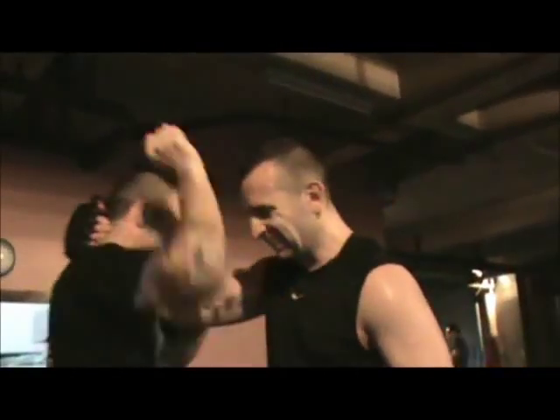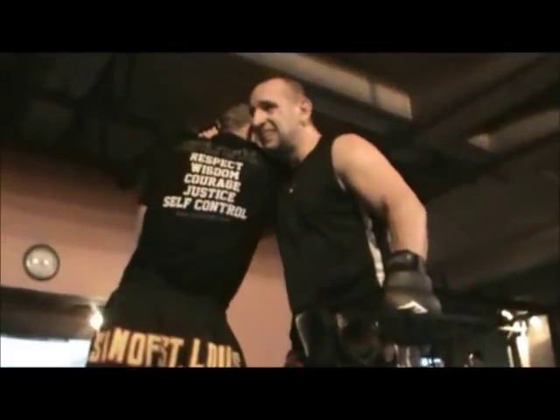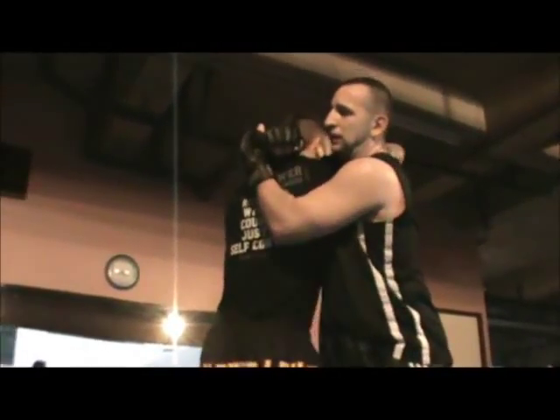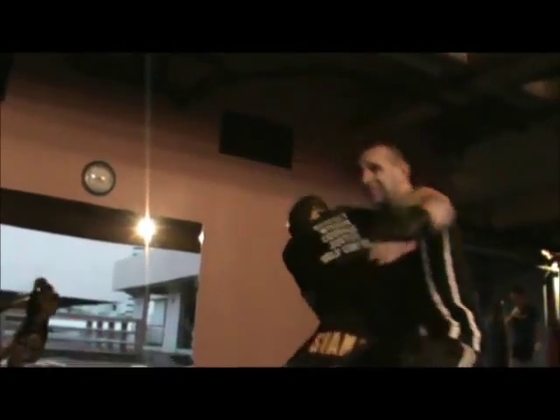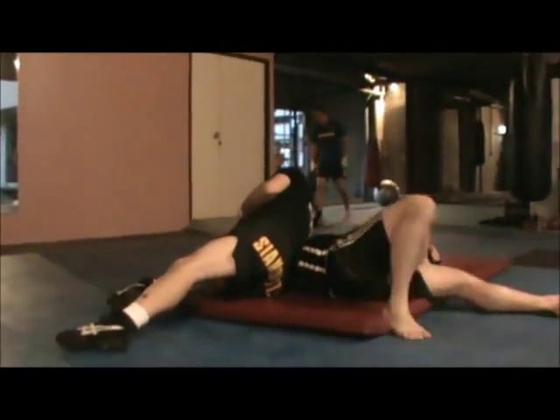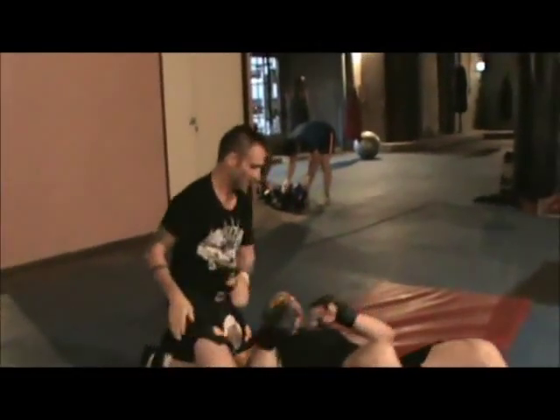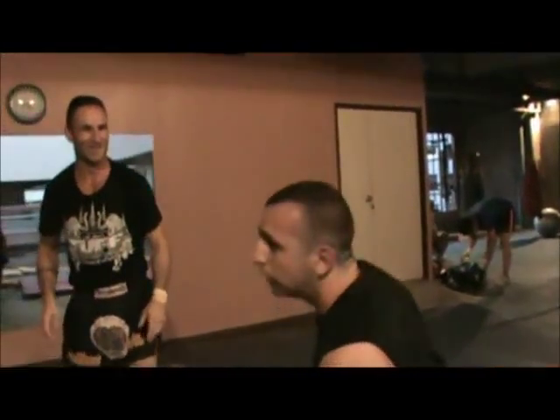Stand close right here. You get it a lot when people are trying to get the rear choke on you. They get behind you, you push down, get the transition — it's a pretty hard throw.